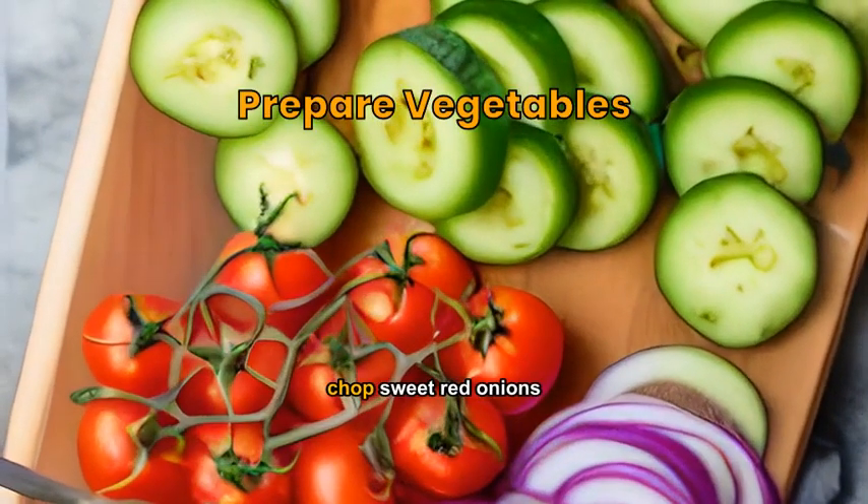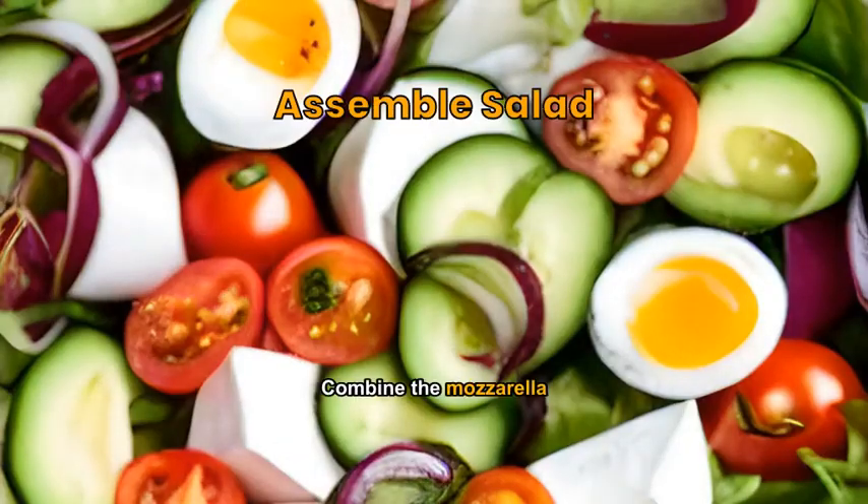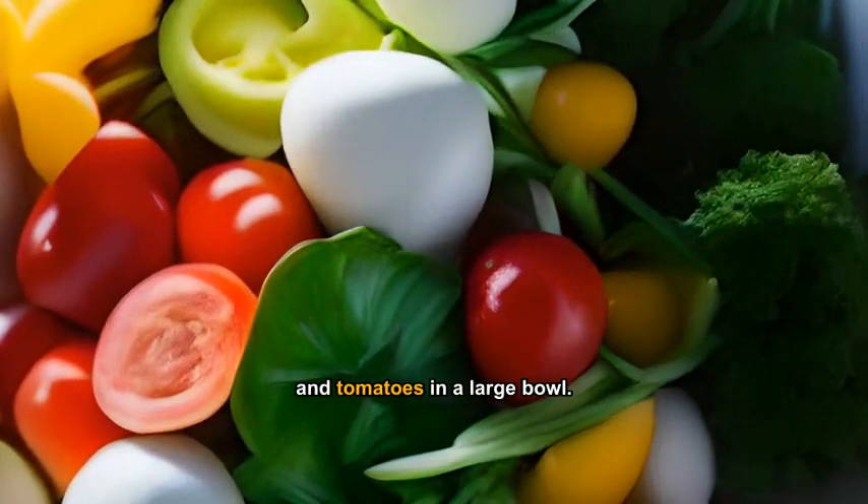Slice cucumbers, chop sweet red onions, and halve the cherry tomatoes. Combine the mozzarella, cucumbers, onions, and tomatoes in a large bowl.